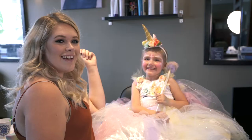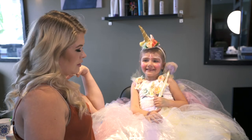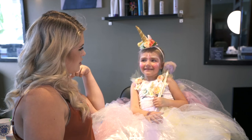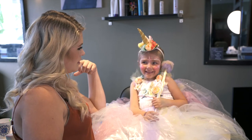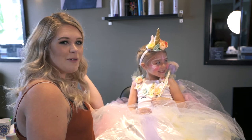Does it look nice? So that finishes up our cute little face painted look that goes well with any little girl's costume. Like and subscribe to our videos to see more. Bye!